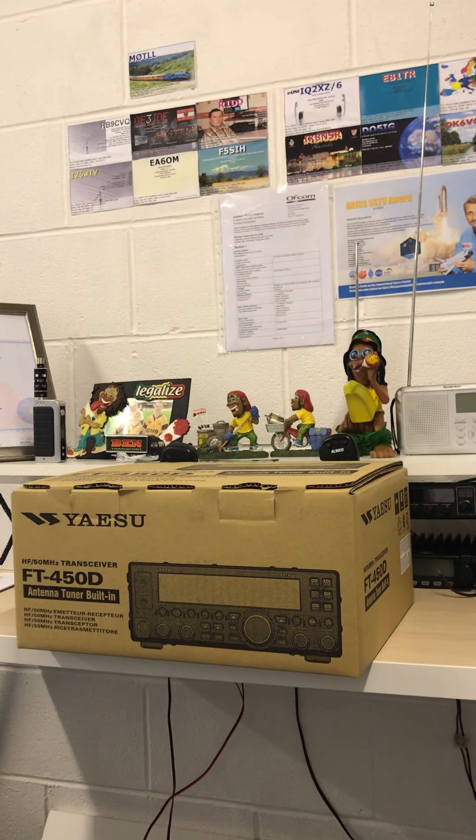Hi guys and welcome back to Radio Audit's YouTube channel. We're at Radio Audit's headquarters and today we are going to be doing an unboxing of sorts. I have managed to stumble across a Yaesu FT450D which I have already had out of the box and tested just to make sure that it works. I'd like to say thanks to the guys at Lamco Barnsley for supplying me with this radio.